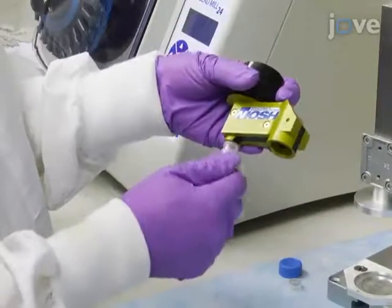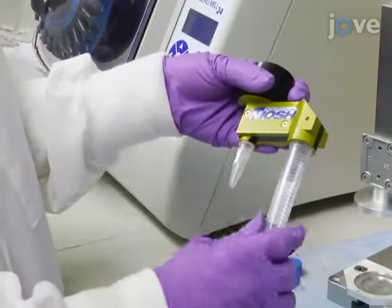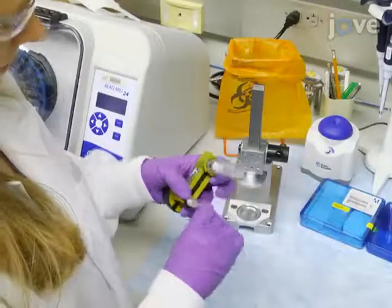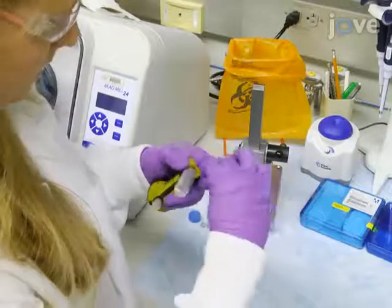Screw the collection tubes tightly and fully into the sampler until they bottom out, and wrap the sealing tape around the tubes acting as a secondary seal against leakage.